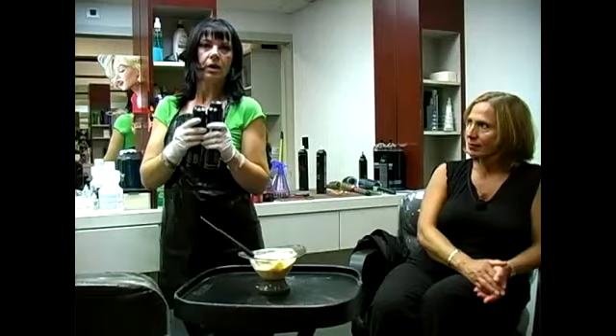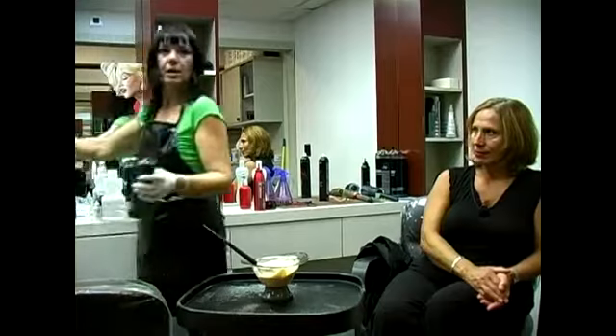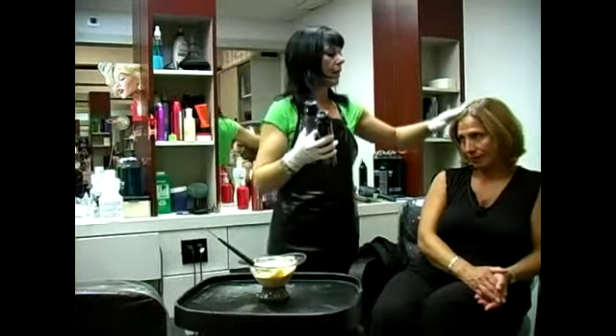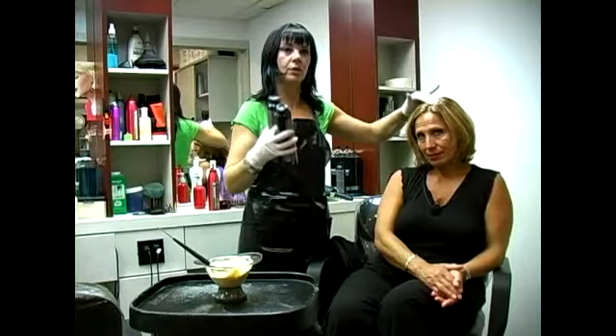It's a natural color and it helps covering the gray. I also did 7GB and 8GB which is going to help bring the color on her gray hair wherever she's missing. We put it back to the gray hair.